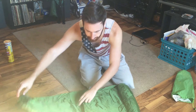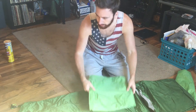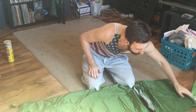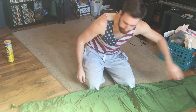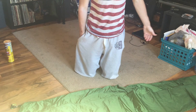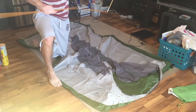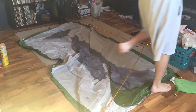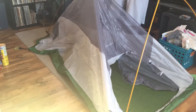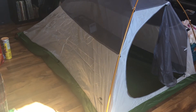This is the tent itself and inside of it here I have the rain fly. I love this tent because it is so incredibly easy to put together. To demonstrate that I'm going to put it together right now, but I'm going to time lapse it so it doesn't take forever. Alright, so as you can see I finished building it — it only took me a couple of minutes.